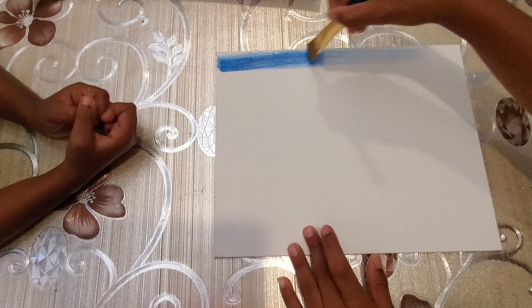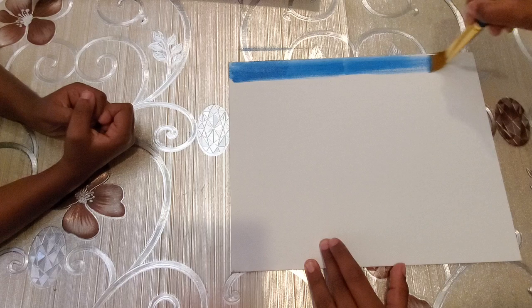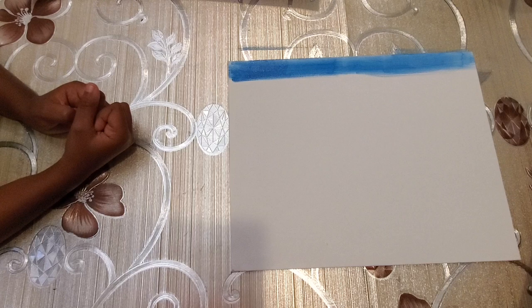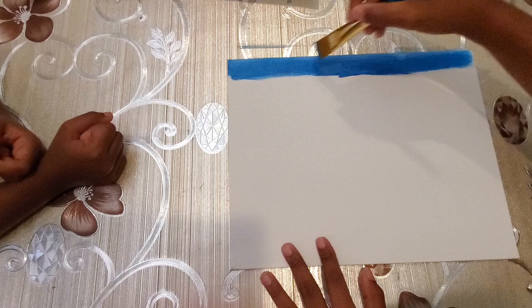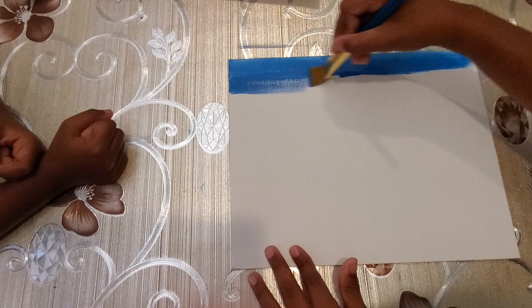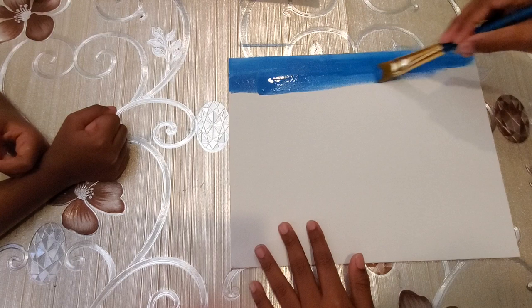So Nimesha is going to first paint the sky and the grass. She started with the sky now. We are using gouache watercolors. When we are painting the sky, we usually make sure that the top is darker and as we come down we make it lighter. If you keep adding water to gouache colors, it just gets lighter, so that way it's easier.